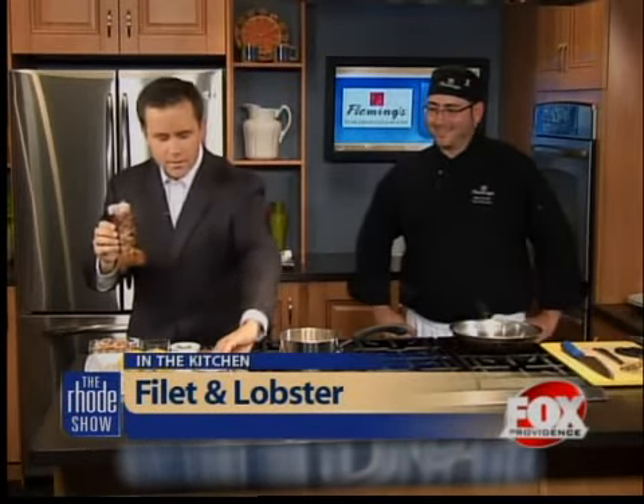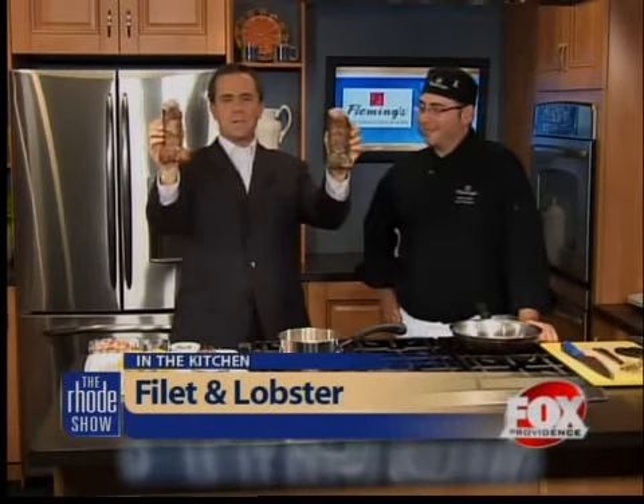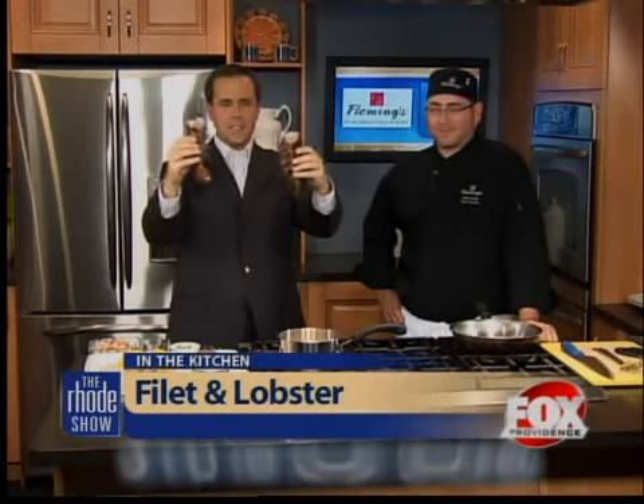I usually am pleased when you're here, Mike. Thanks for coming back. Always a pleasure. Look at these lobster tails! Finish off the week with some lobster on the Roadshow. You can find the recipe and the ingredients online at foxprovidence.com.